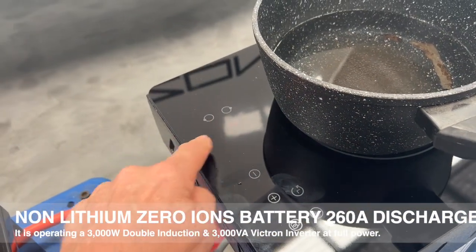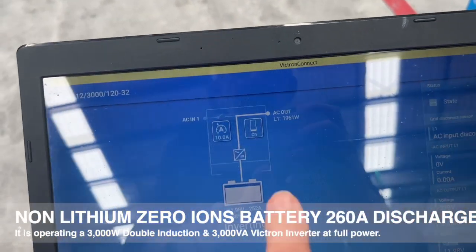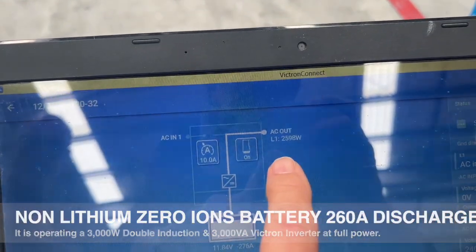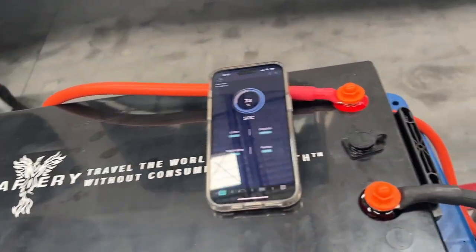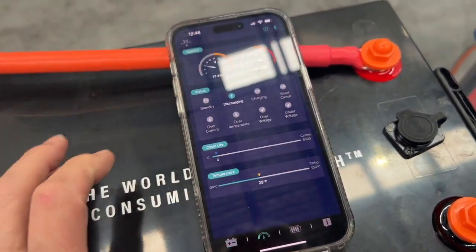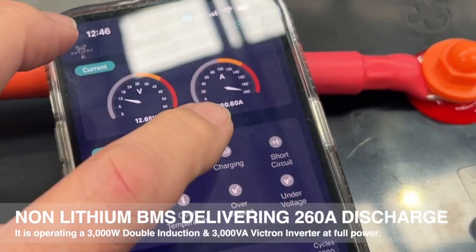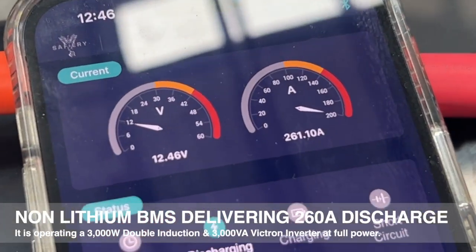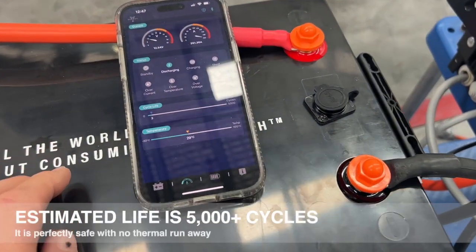We've now set that up where we're drawing — let's have a look over here — the output is winding up: we're at 2400, 2600, 2700 watts. I've got the Bluetooth on on the battery here, and the battery's about 73% state of charge. We're pulling 260 amps at 12.5 volts.